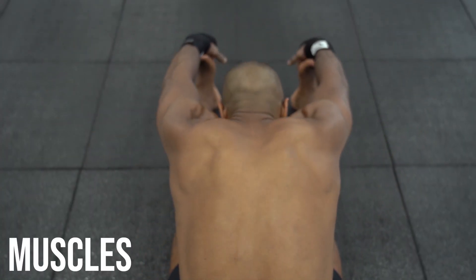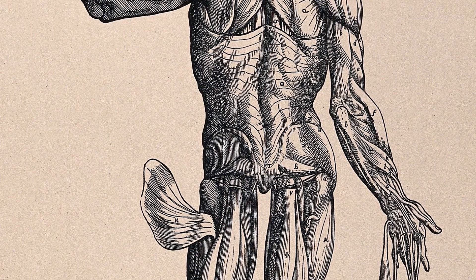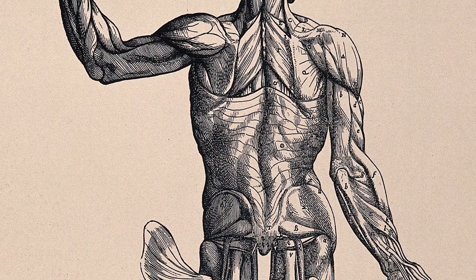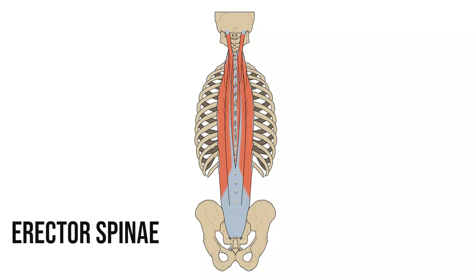Next we come to the muscles. The muscles in the back are split into several groups, and for this video I'll just be concentrating on some of the major groups. First we have the erector spinae group. These muscle fibres traverse the length of the back and, as the name suggests, help to extend our spine into an upright position. We can also use the muscles on one side of the body to laterally flex the spine.